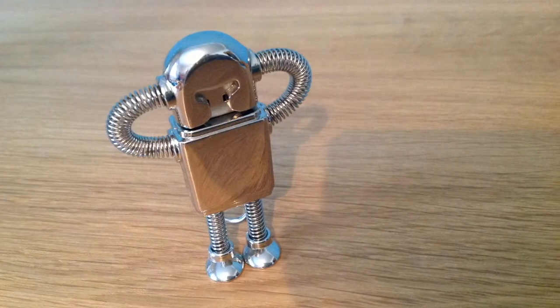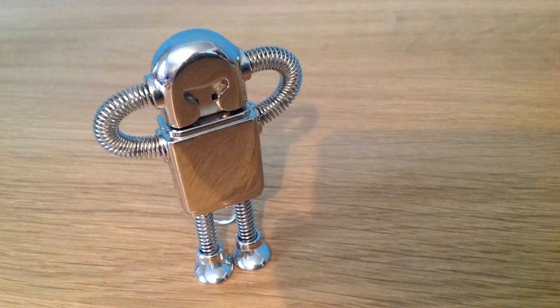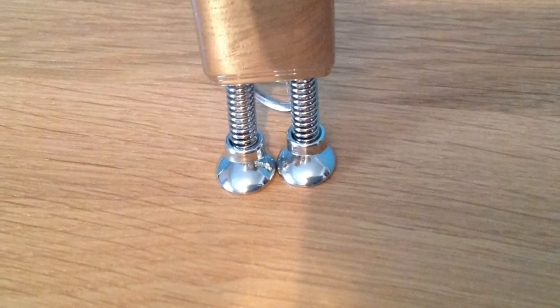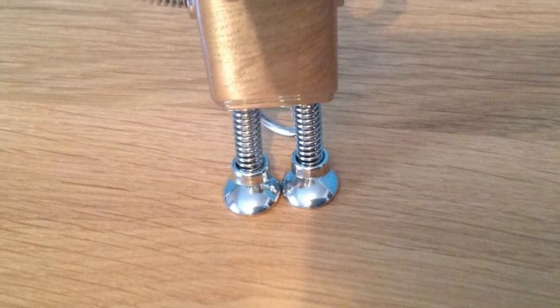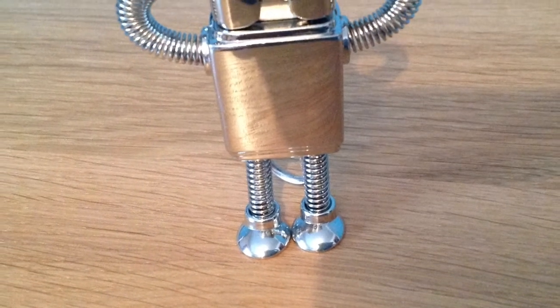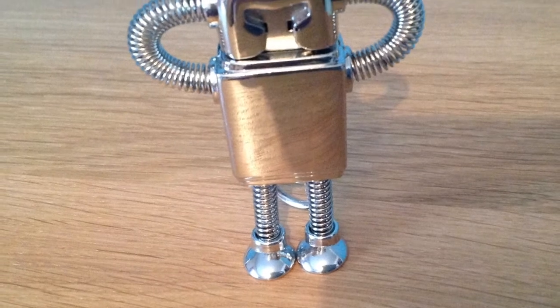What's up YouTube, it's Jayla Tech here and today I'm going to be doing a review of this USB robot memory stick. It's an 8 gigabyte memory stick, so you're going to be getting plenty of storage if you're a casual user. Obviously if you're going to use more than that, then you're not going to want to buy this.